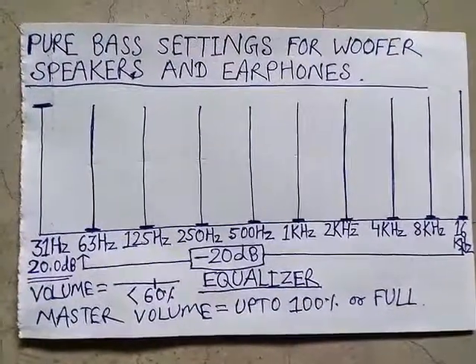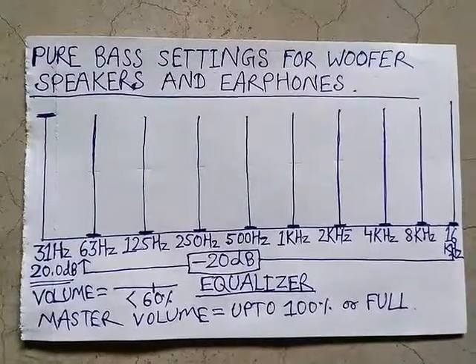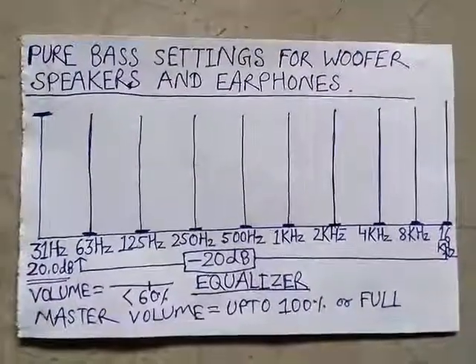This will be helpful for woofer speakers and earphones. Hope you will enjoy. Thank you.